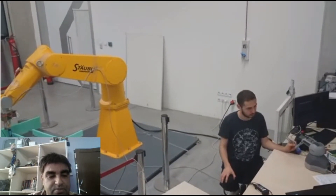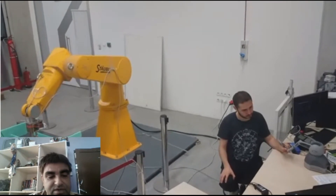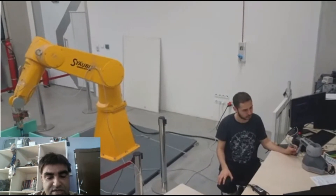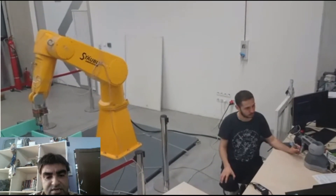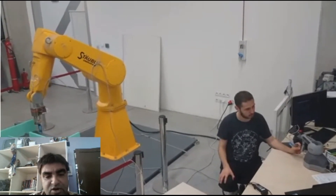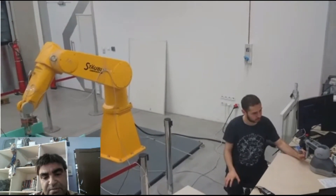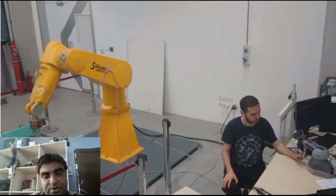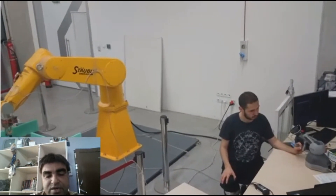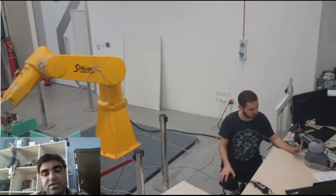Look at this — this is the force feedback robot teleoperation using the proximity sensor. The arm uses a proximity sensor and is teleoperated, meaning it is gyro-operated from a long distance. It is shown here up close, but you can operate it from a long distance.